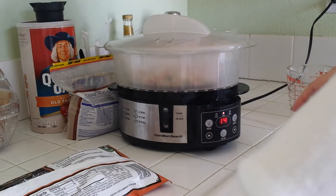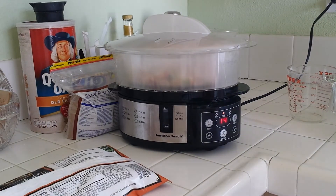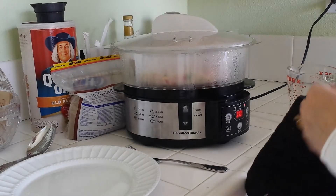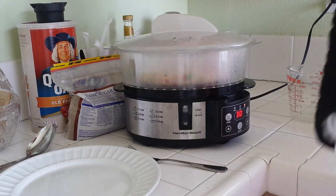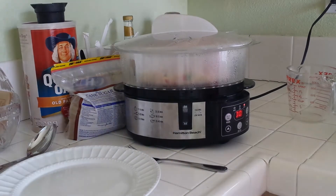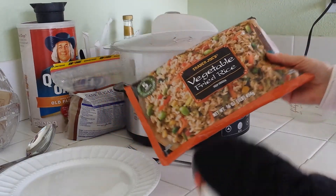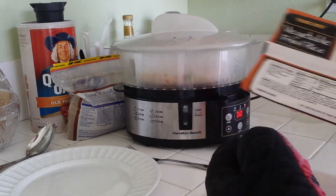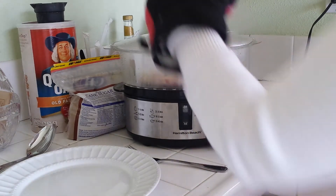I'm going to let this cook and then I'll come back for a taste test. The rice is done — it's been steaming for 15 minutes. This was the vegetable fried rice from Trader Joe's, from the frozen department. It contains soy and wheat, and it doesn't have any egg in it.